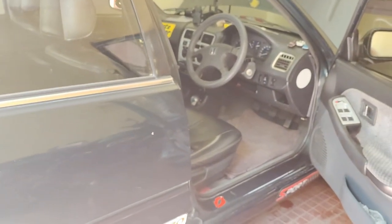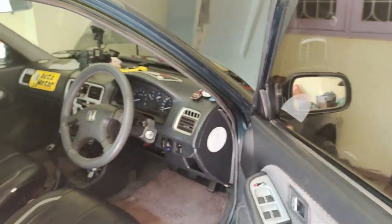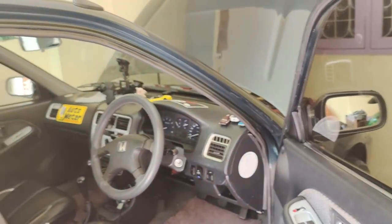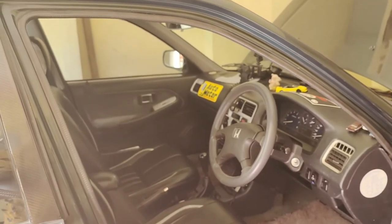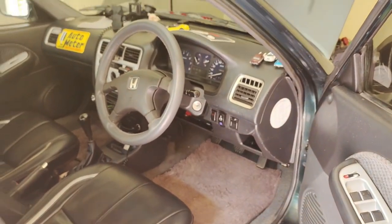Rather than spending loads of money on the valvetronic exhaust, which I feel is not worth it, consider this setup. With this note I will be ending this video - enjoy the short clip of the manual valvetronic sound. See you in another video, bye.